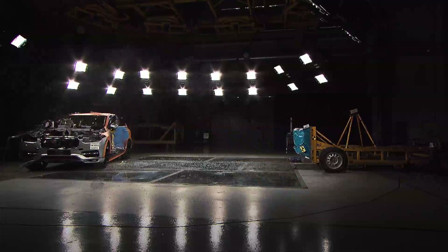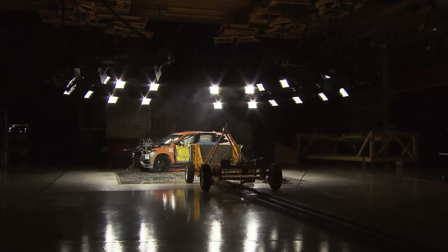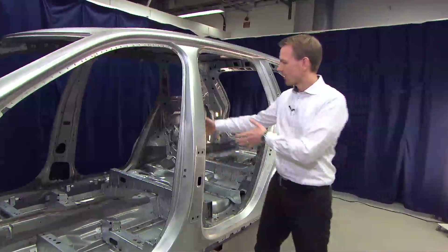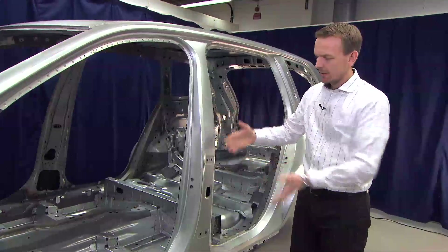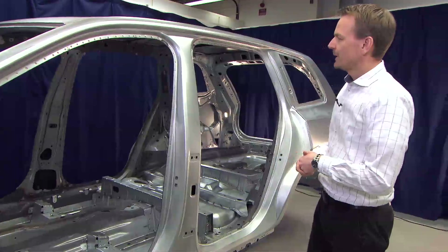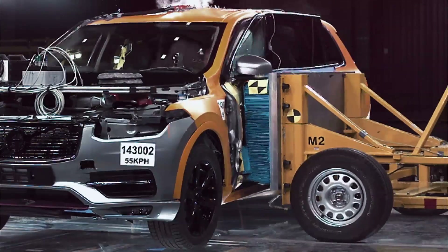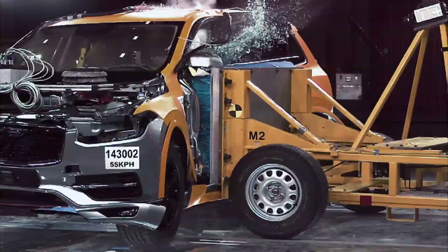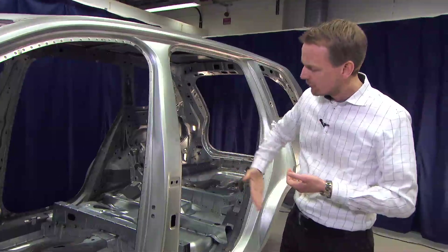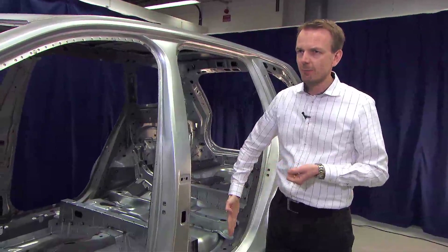The main component in side impact is the B-pillar. The main challenge compared to frontal crash is that we don't have much deformation distance — the occupants are close to the B-pillar and very close to the other car in an impact situation. So we need an extremely strong B-pillar. We have different thicknesses at each position in the B-pillar, which means we can achieve a pendulum-type behavior during the side impact.